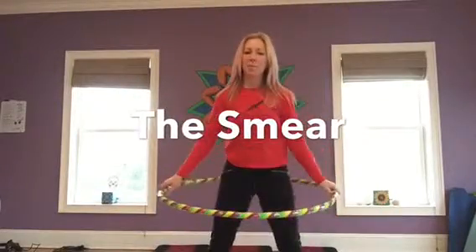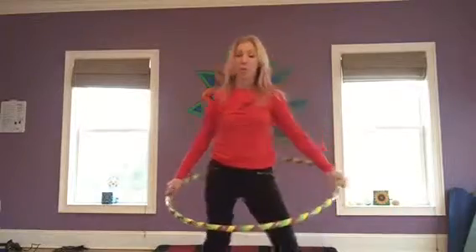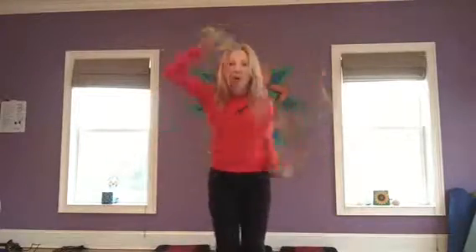Hey guys, it's Jem with a hoop move tutorial for the smear.